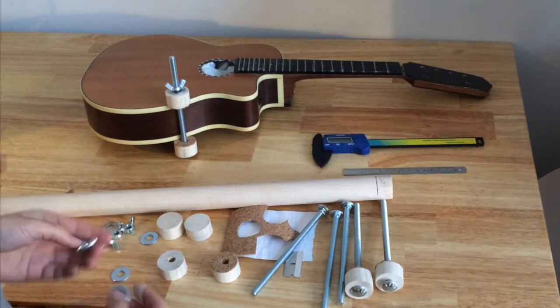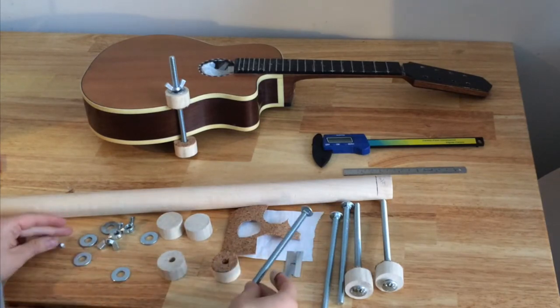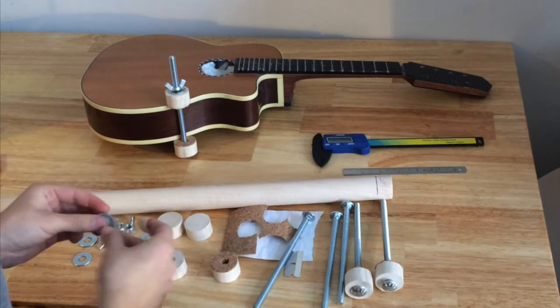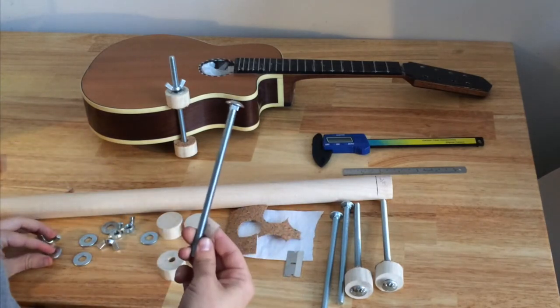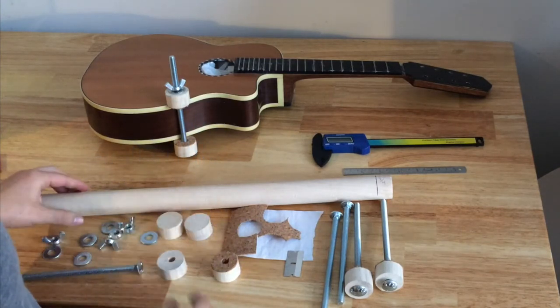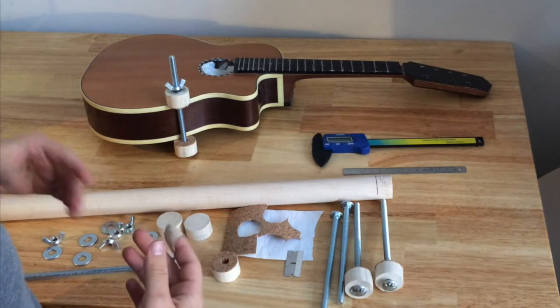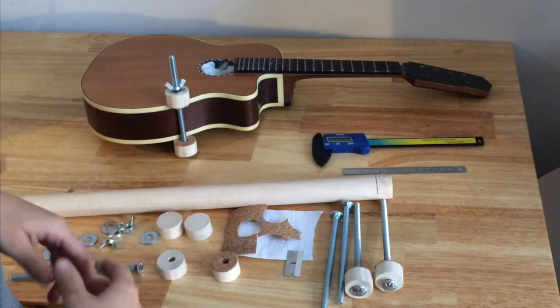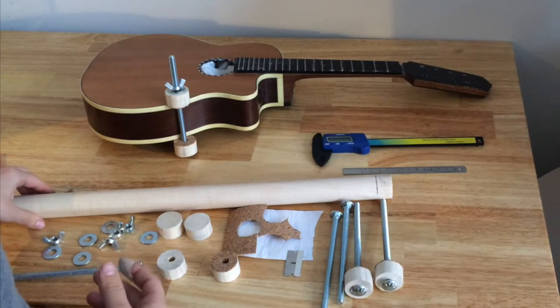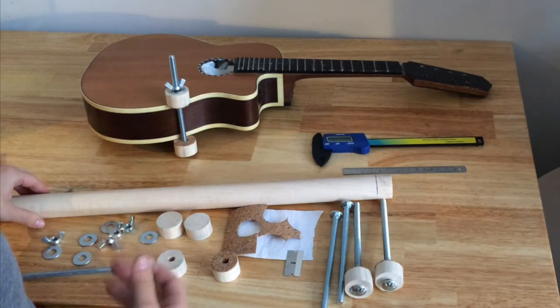Supplies used are a 5/16" wing nut, a 5/16" washer, a 5/16" carriage bolt, and a poplar dowel that you can get for 2 or 3 dollars. I get them at Windsor Plywood — that's the cheapest I've found — and it is one and a quarter inches thick.